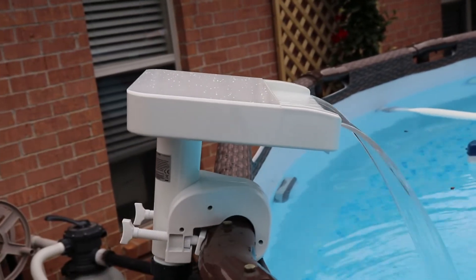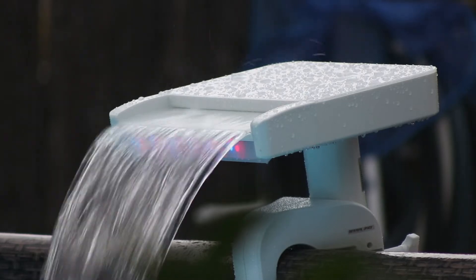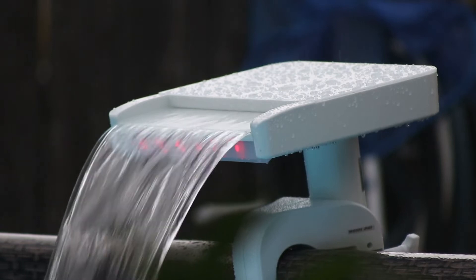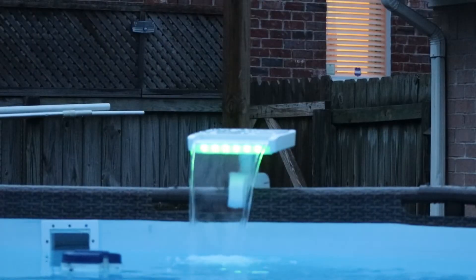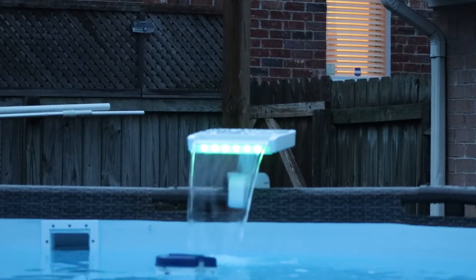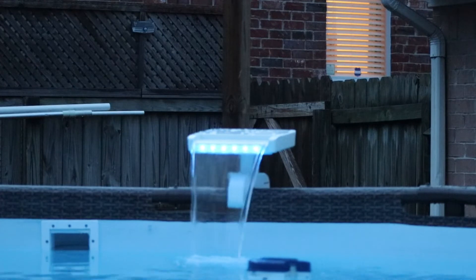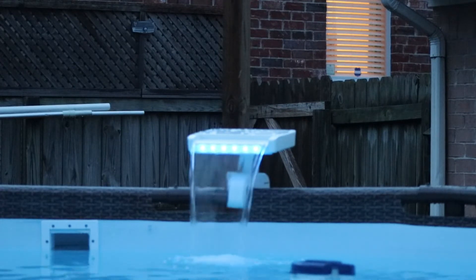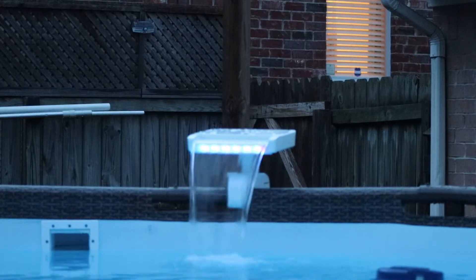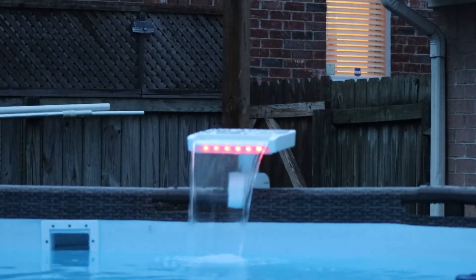Here we are at dusk and the lights are very evident. The sound is very pleasing. It's built tough and for the investment it's very much worth it. Intex, great job on this — I'm going to give it a five-star review.